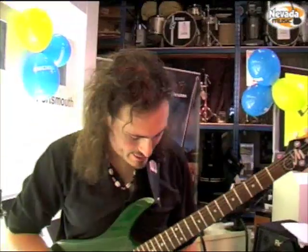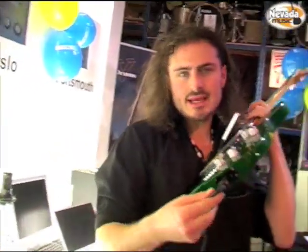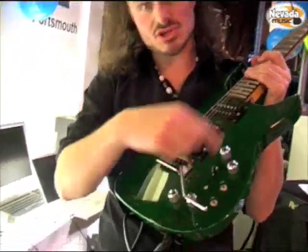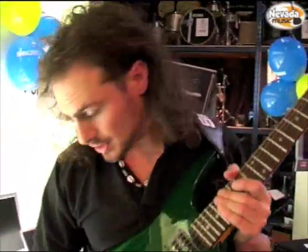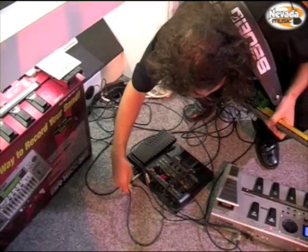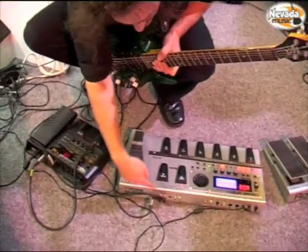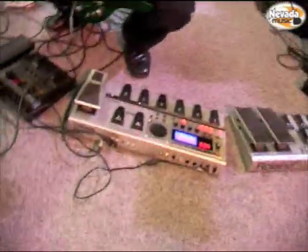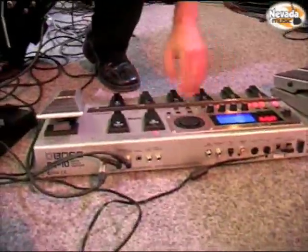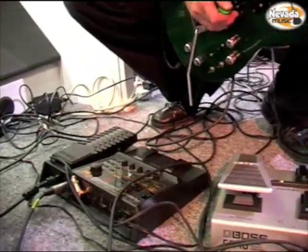Now a lot of people think that when you have the GR20 plugged in, you can't use your standard guitar. But that's actually not true. Because through the GK cable, you get the standard guitar signal also. So I have the GR20 here — if I come out of the guitar out from the GR20, into our GT10, or any of your favourite pedal boards, you can use the sound of that directly from the same guitar. Let me show you. I'll take off the GR20 for a second, and now we're in standard guitar mode.